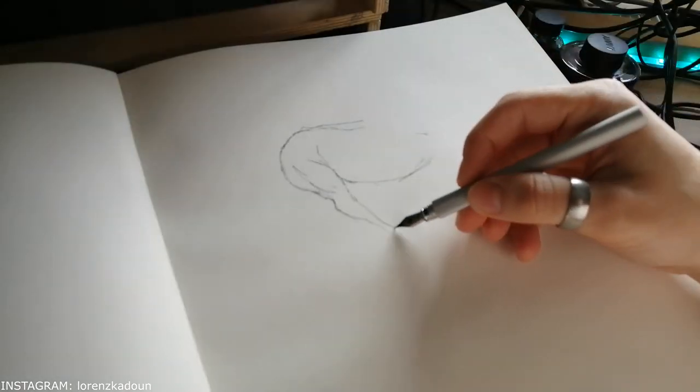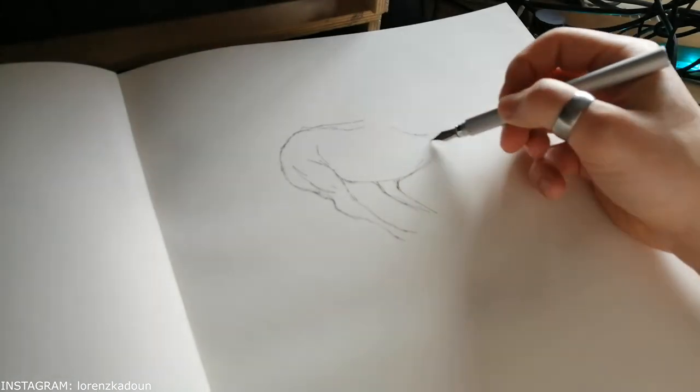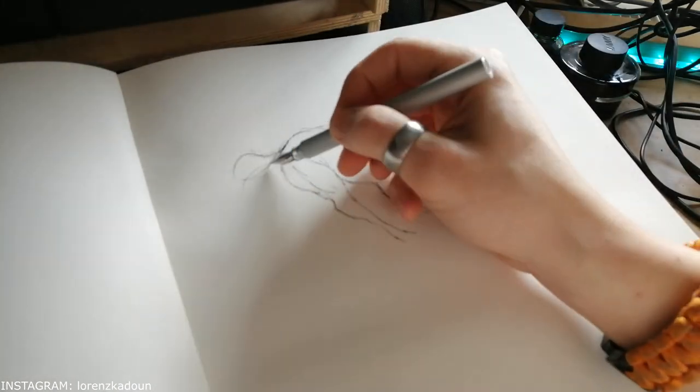Just at the start, I know that the first shot is out of focus — I'm going to correct it in just a second.